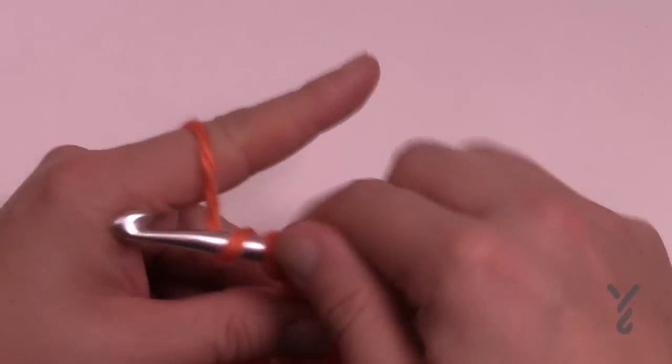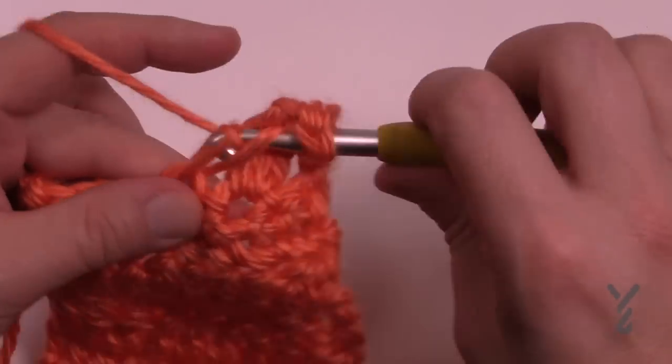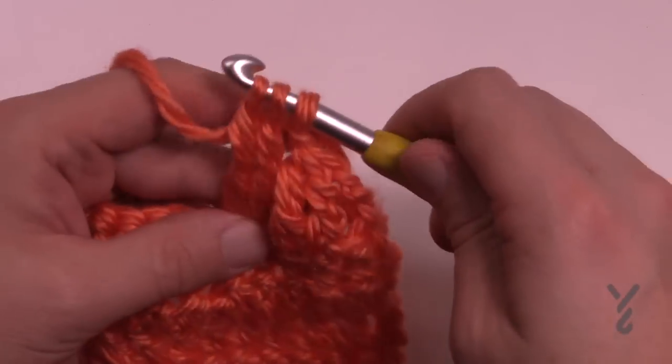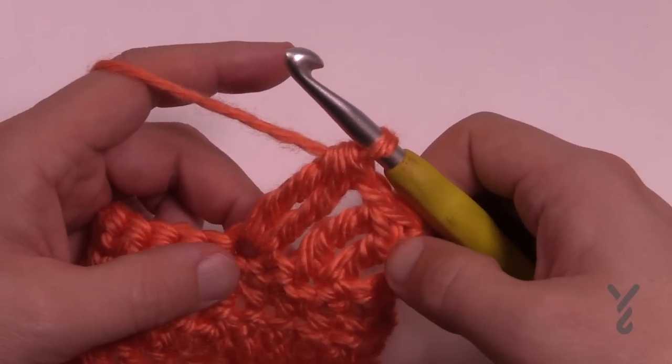So let me show you again. Wrap twice, in, pull through, pull through two and two and hold it, wrap twice, same stitch again, pull through, pull through two and two and hold it, and then pull through all three — and that would be your treble cluster.